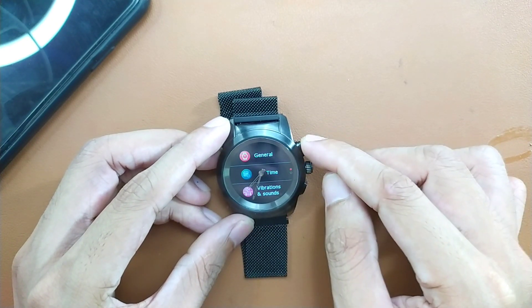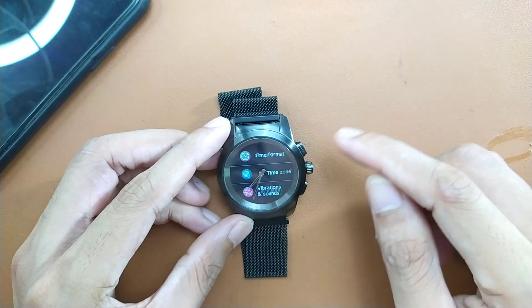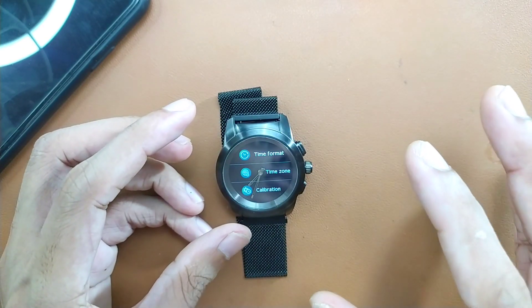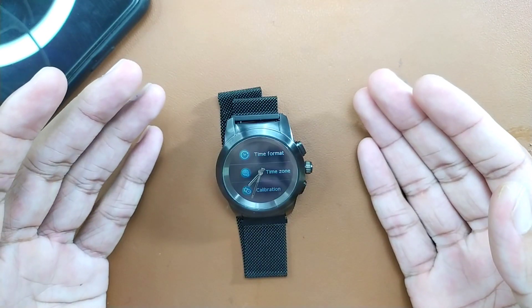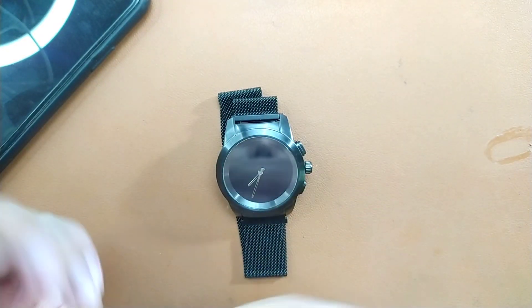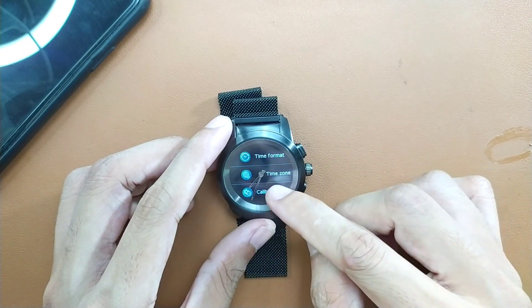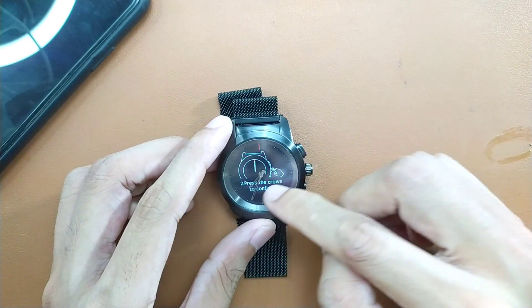In settings, you can use the back button to go back or the home button to go directly to the home screen. You can also select and calibrate the time. Whenever you connect this device, the physical crown will not automatically sync with your phone's time — you have to do it manually. There are two ways: you can go to the calibration section and adjust it with the crown, or use the phone.